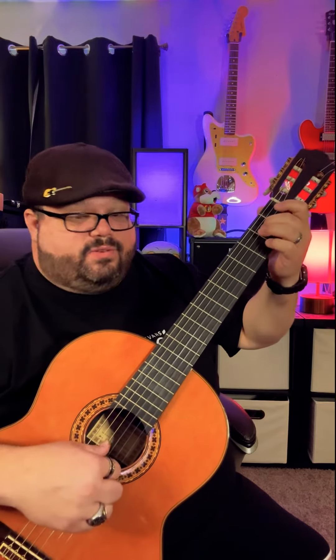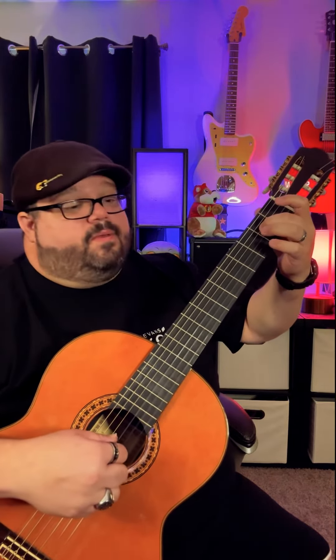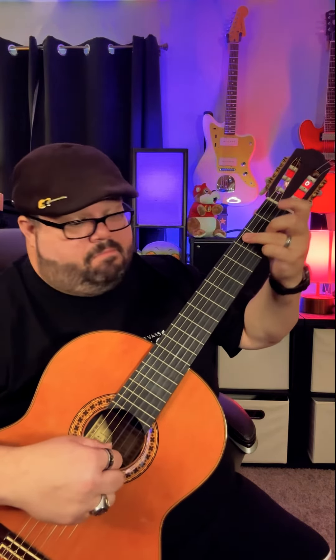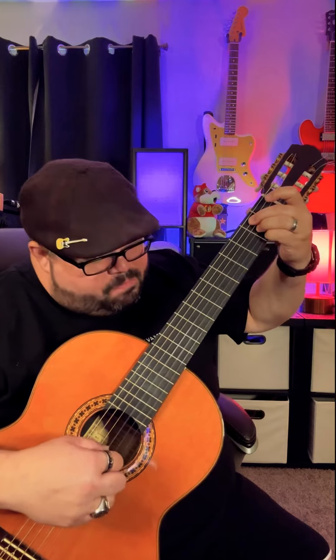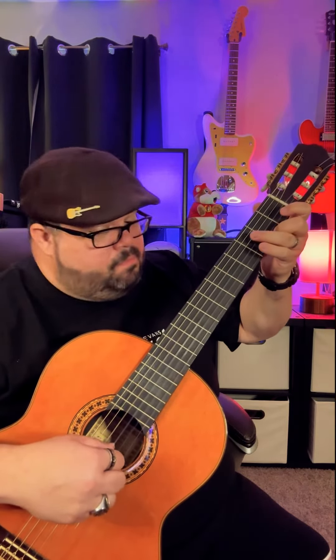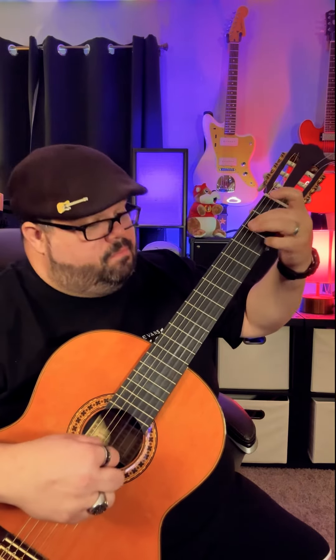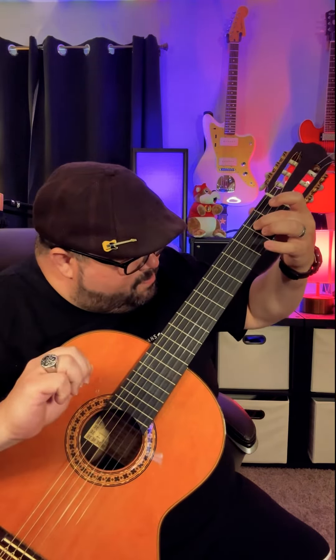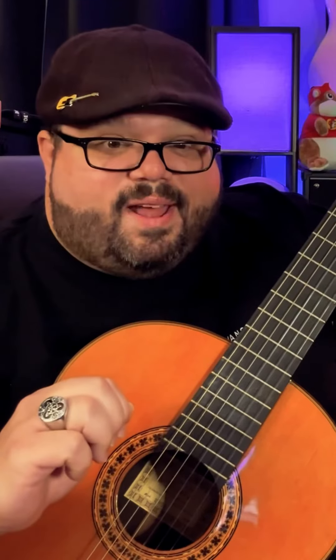Here we go. Just play it nice and slow with a lot of inflection. You can play it really slow. Have some fun with this one, and keep on picking.